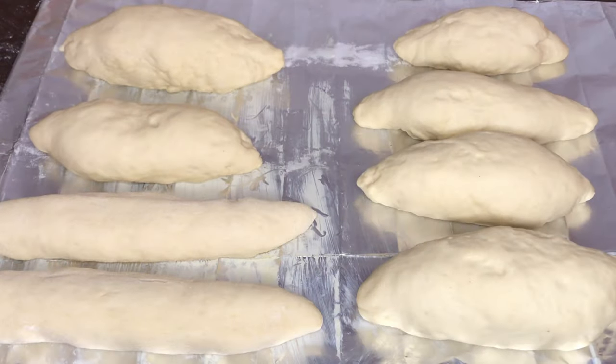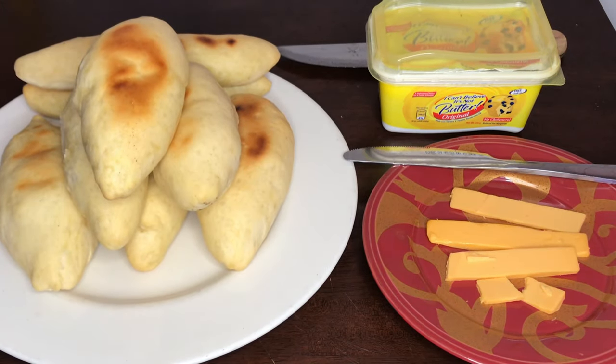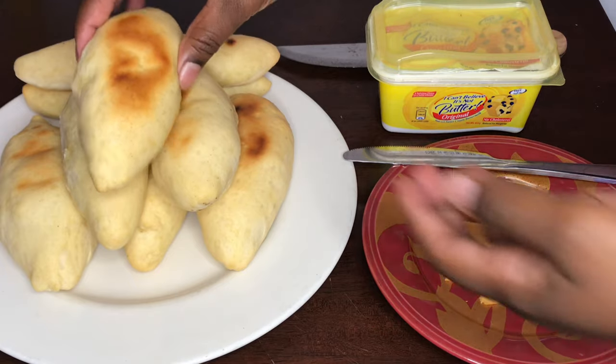Our bread has risen and they're oven ready. We're going to go ahead and push these in the oven — they should be baked in 20 to 25 minutes at the most. My bread is finished baking, and unfortunately my oven has some temperature issues, so I can't get them as nice and golden brown on top as I'd like. But hey, it's not how it looks but how it tastes, right? Let's go ahead and cut into one of our bread.